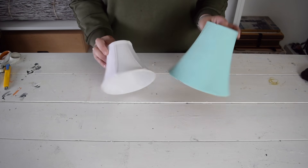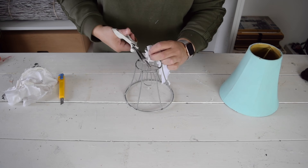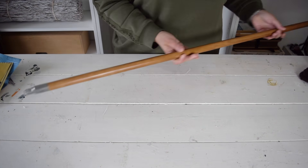To start this project, I want to remove the fabric from all of the lampshades I've collected. I'm going to do this to all the lampshades I want to use for this project.